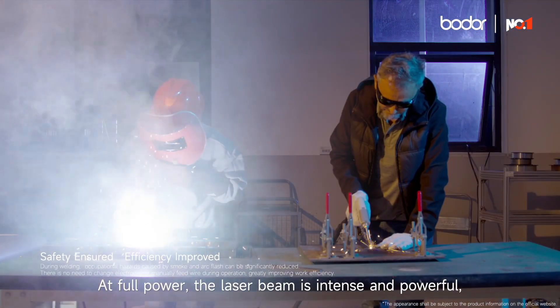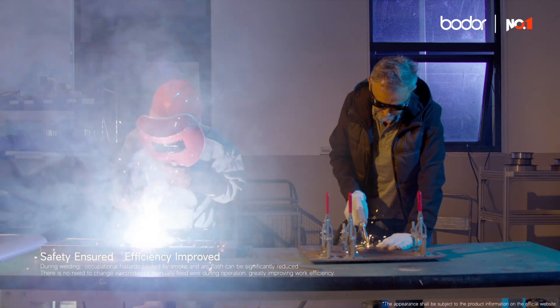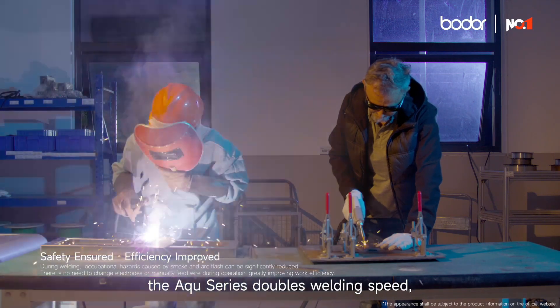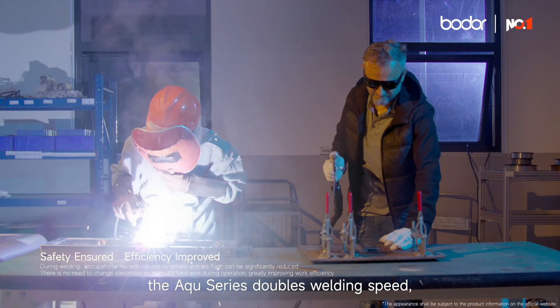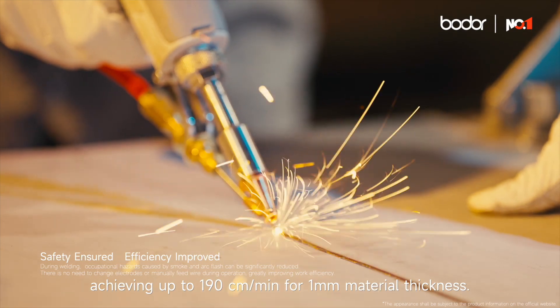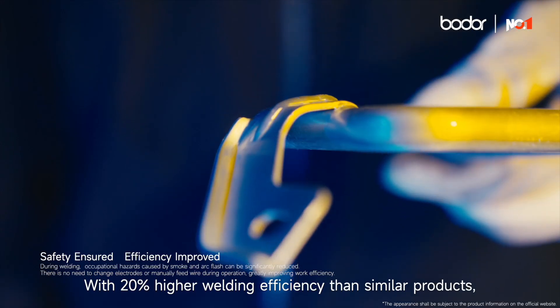At full power, the laser beam is intense and powerful, delivering speeds faster than ever. Compared to traditional MIG and TIG welding methods, the Aqua Series doubles welding speed, achieving up to 190 cm per minute for 1 mm material thickness, with 20% higher welding efficiency than similar products.